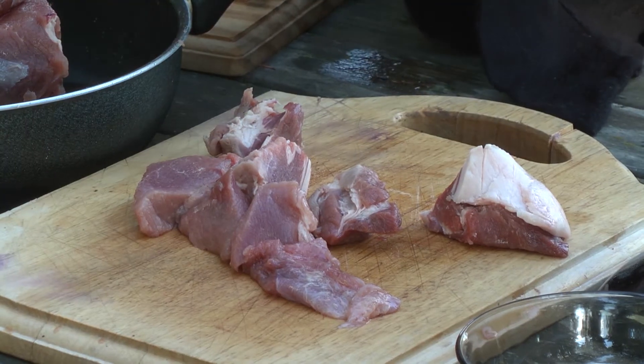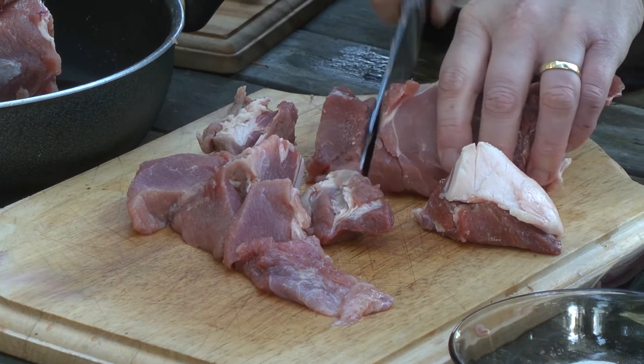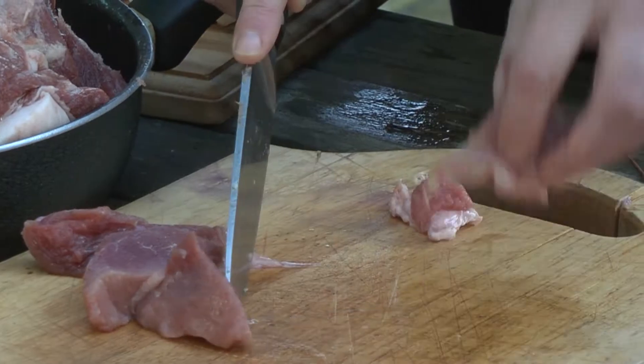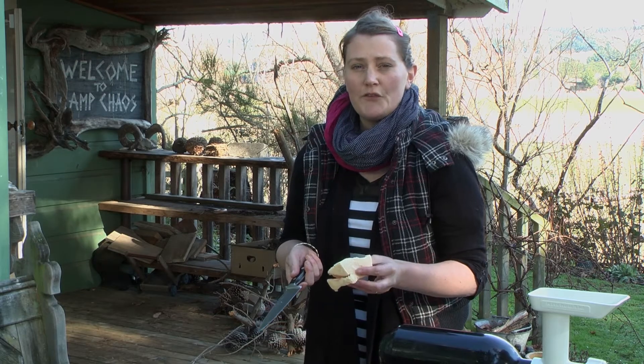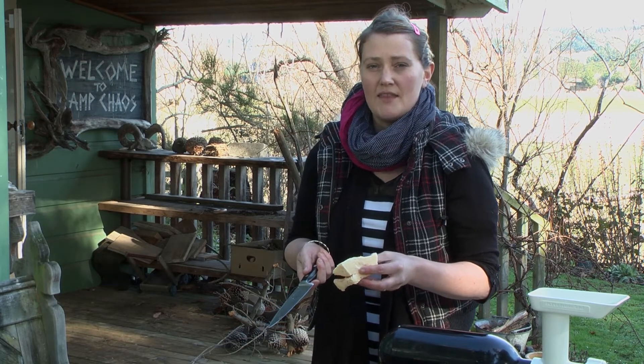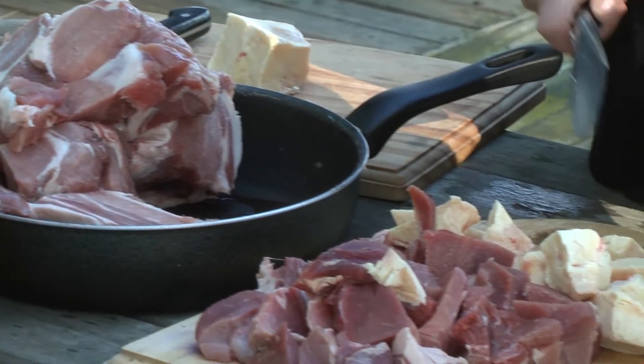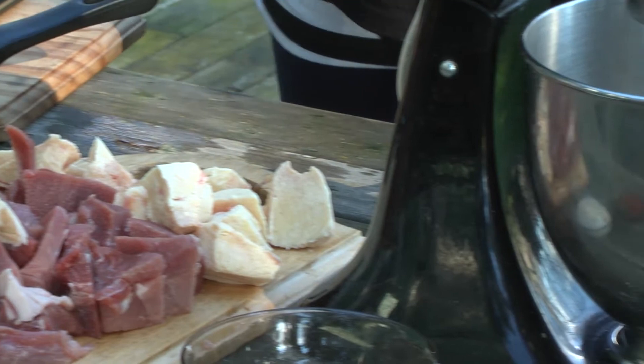We've got some pork here and what we want to do is just cut it up into manageable sized chunks. For the fat, you want to use something like either a pig belly fat or corn fat from a cow. You might have to try quite a few times before you get the texture and the flavour just right, especially if you're using goat or venison.